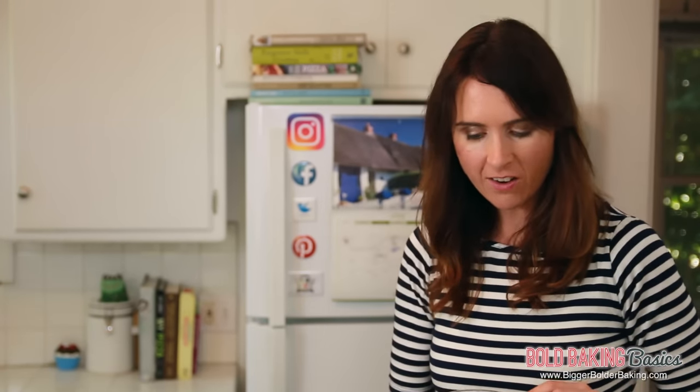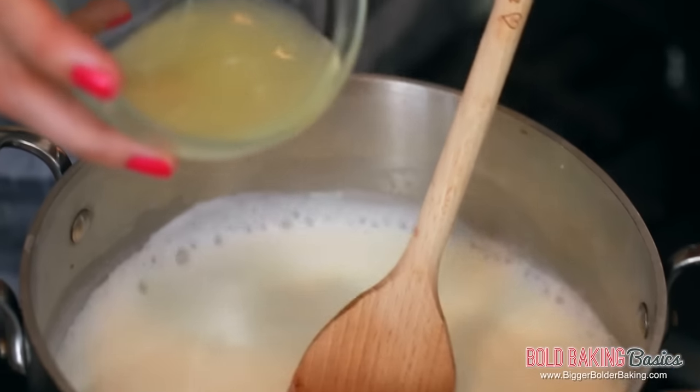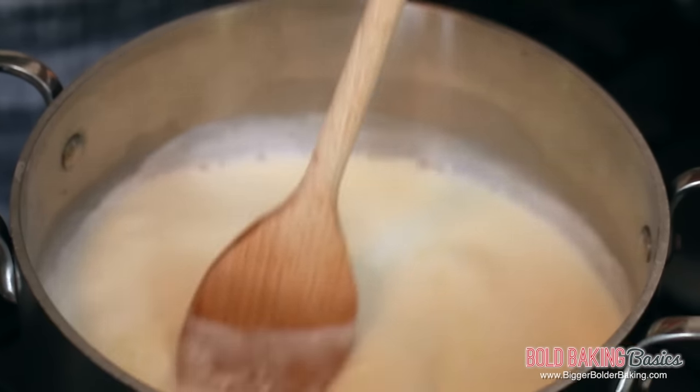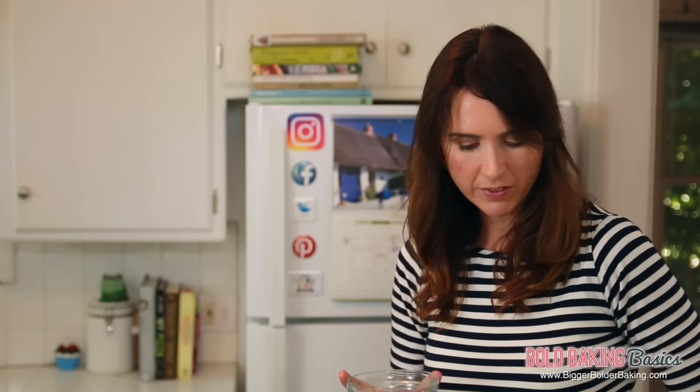Now that our milk has come to a simmer, we're going to turn it down to a medium controlled heat. Here I have three tablespoons of lemon juice. You can also use lime juice or a plain white vinegar, and that will work really well. Cream cheese is not available in all countries, and I didn't realize that until I started Bigger Bolder Baking and saw how many people ask for it. This is the best recipe I tried — I tried many, and this is the one that worked.